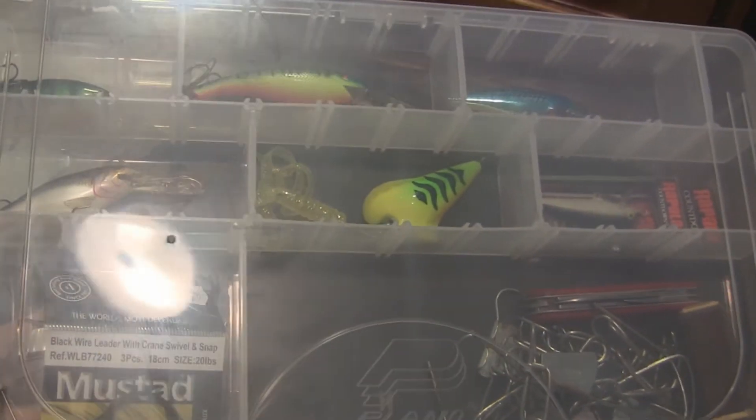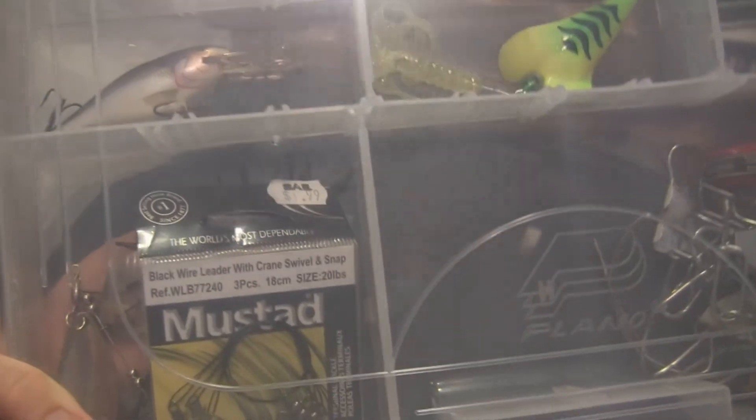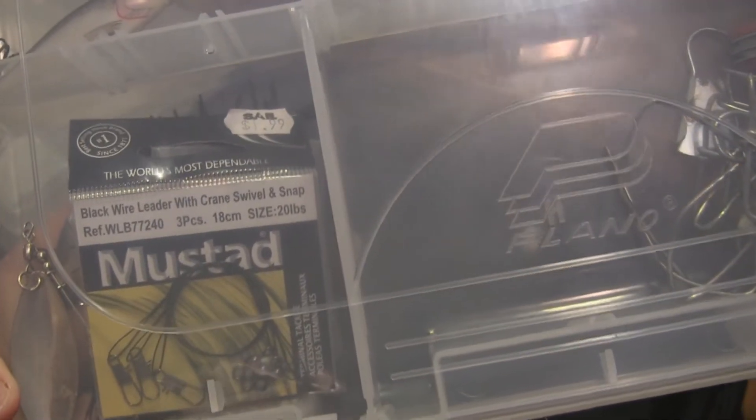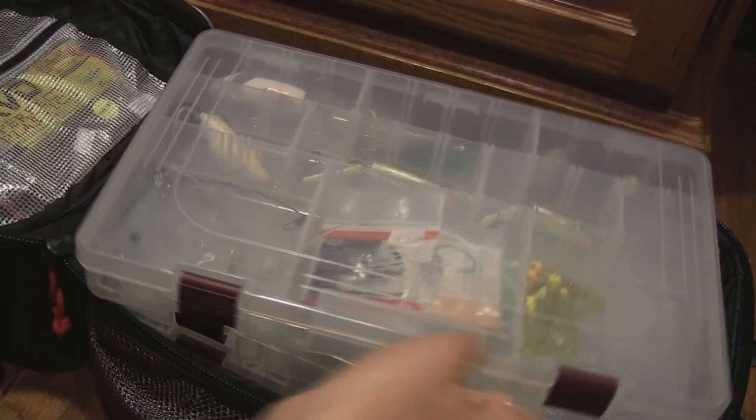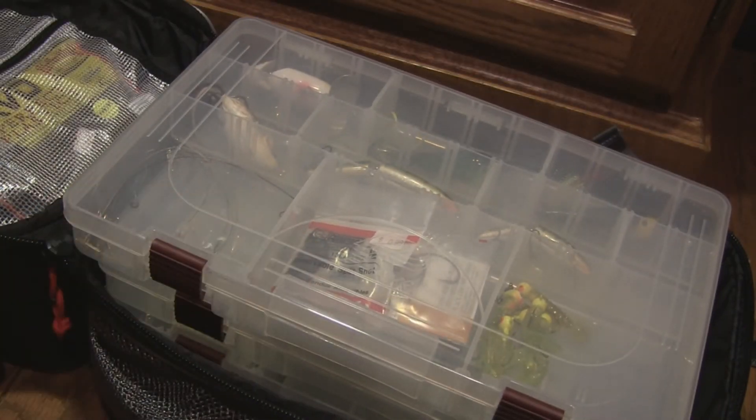In this next box I have some waterproof matches, a survival knife, and a stringer. And I have — I forget what you call it — but a little pack of leaders and a bunch more stuff up there. I'll be adding on to this tackle obviously — I don't have that much yet, but I have some good stuff.